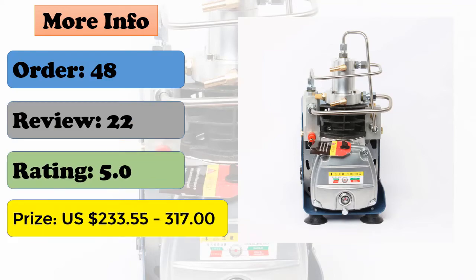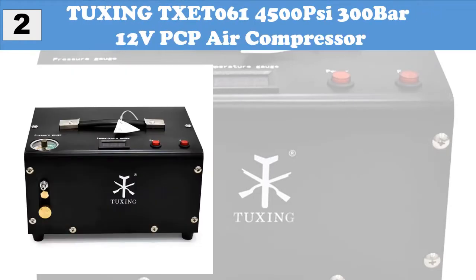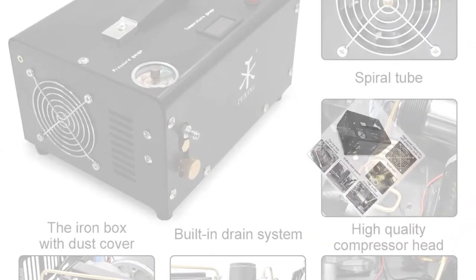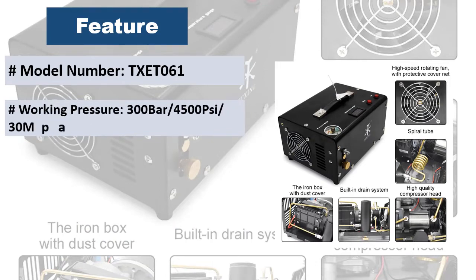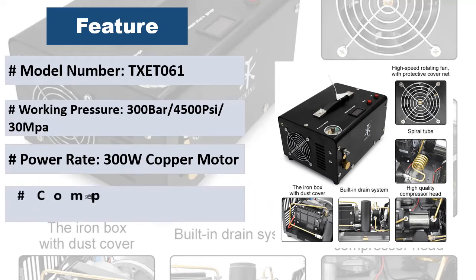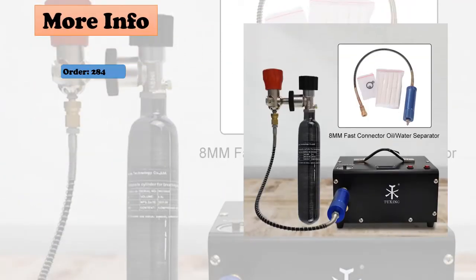At number two: Tuxing TXET061, 4500 PSI, 300 bar, 12V PCP air compressor. The TXET061 is a portable compressor — lightweight, small size, easy to carry. Working pressure: 300 bar, 4500 PSI, 30 MPa. Oil and water free, with built-in fan cooling and drain system. The TXET061 is directly suitable for PCP air rifles and pistols.